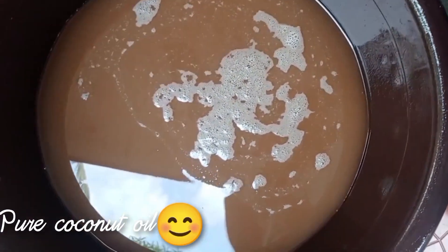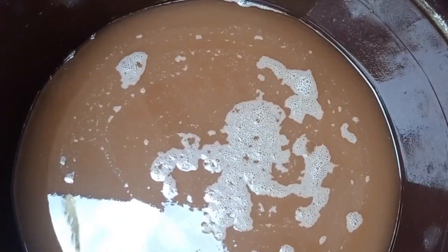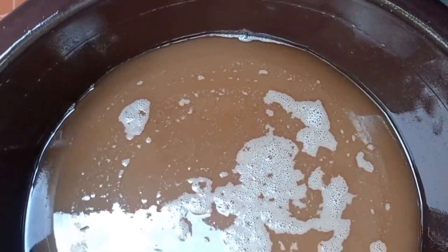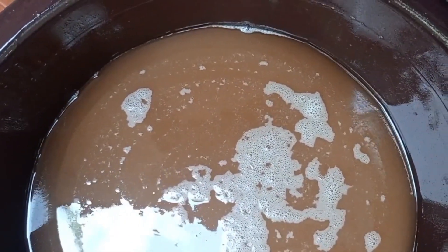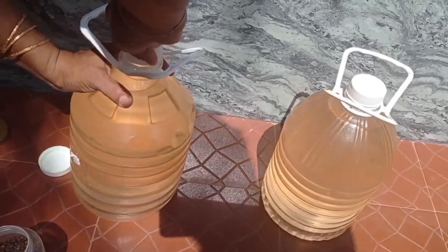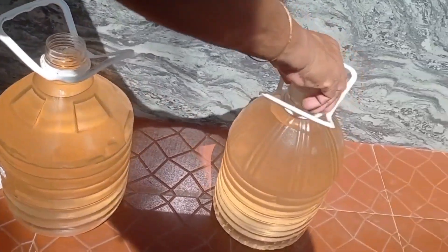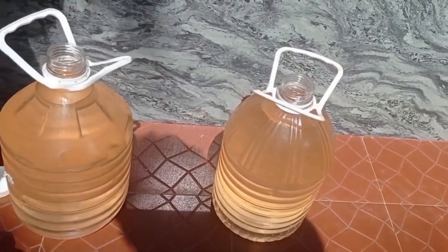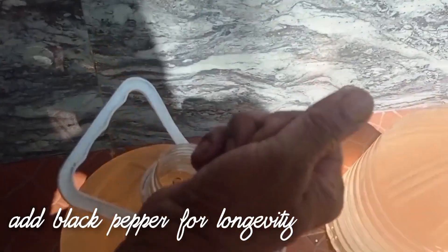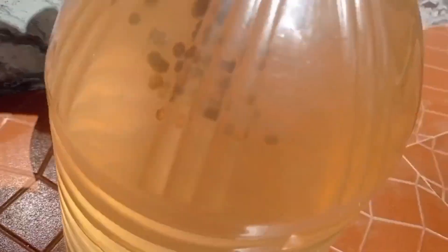Here you can see how the pure coconut oil looks, but at first it looks like dirty water. You can filter this — it is the purest coconut oil. Keep it for some time and the waste will get segregated. You can also store it for a long time using black pepper.